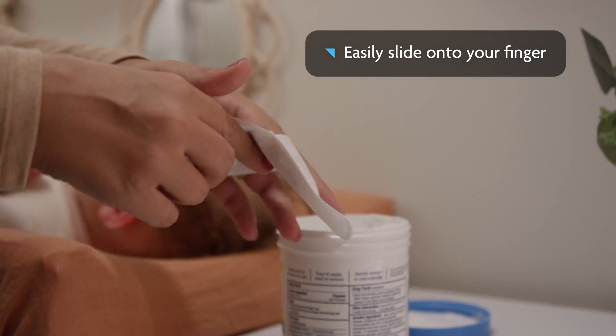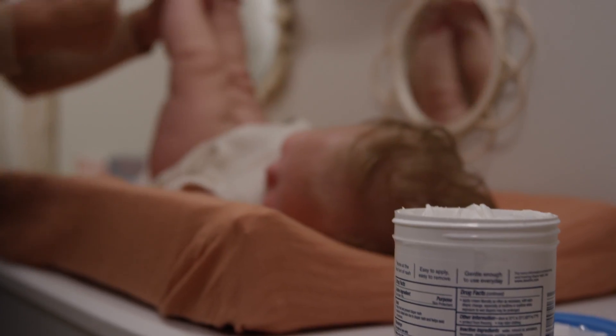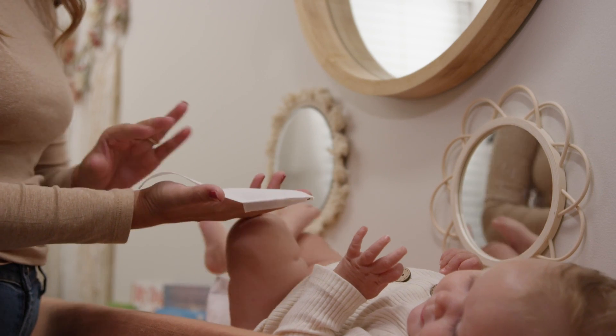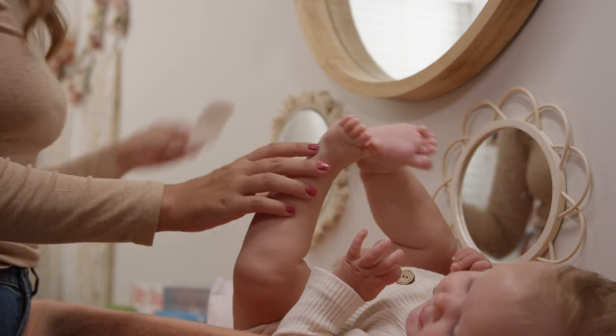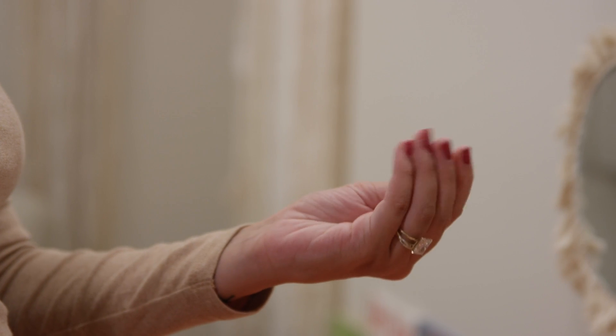Simply slide onto your finger and hold in place with the other fingers. Then apply the diaper ointment to your baby's bottom. When you're finished, just slide off using the tail and dispose, and enjoy 100% clean fingers and nails.